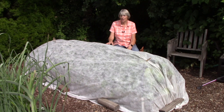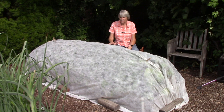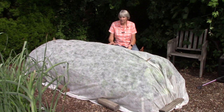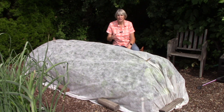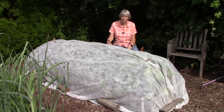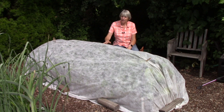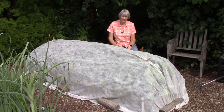Floating row cover as a physical barrier keeps insects away from certain crops. I mainly use it for cabbage family crops such as broccoli, cabbage, cauliflower, kale, kohlrabi, rutabagas, radishes, and turnips, because they can be susceptible to aphids and different types of cabbage worms. There is the cabbage white butterfly, the cabbage looper moth, and the diamondback moth that lay eggs on the leaves. With the cover in the way, they can't get to the plants, and aphids can't get through it either.